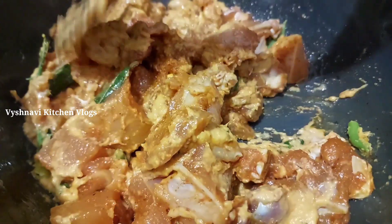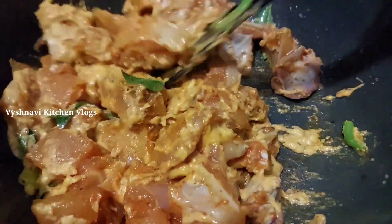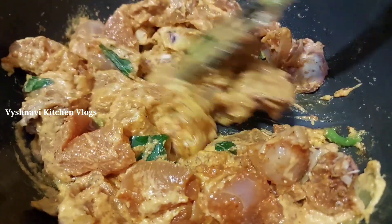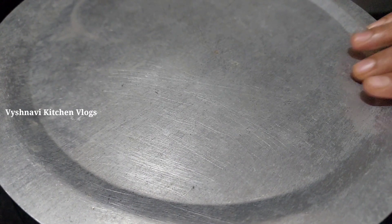Put it on the chicken for 15 minutes. I'm going to put it on the chicken for 15 minutes.